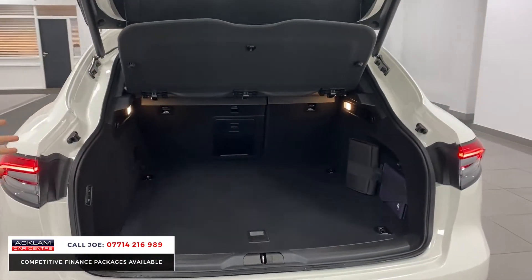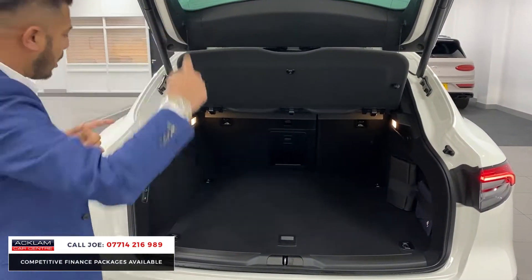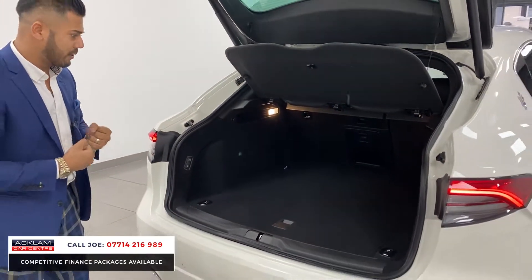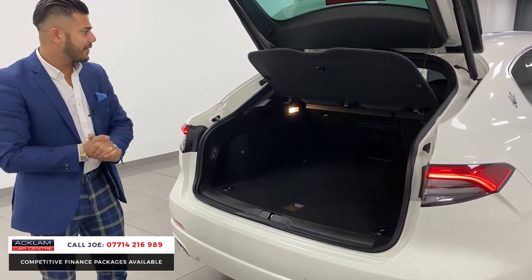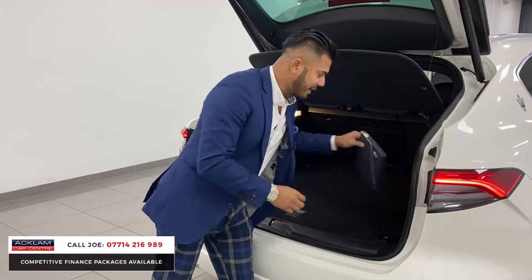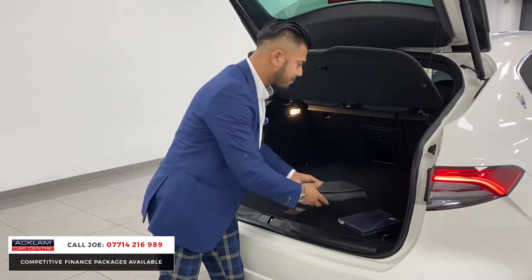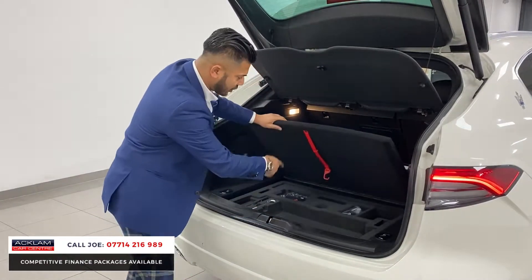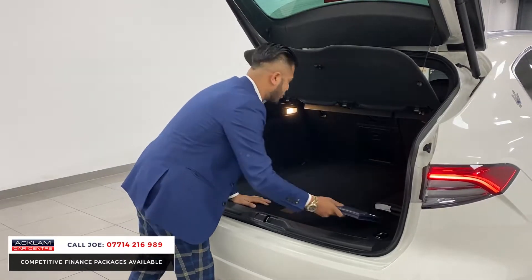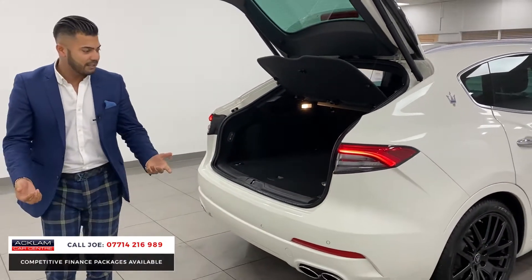When you have an automatic tailgate like this and you're as short as me, you have to give it one of them. On this one, the button's just there — so literally you grab your bags, your boxes, whatever it is, press the button and you walk away. Seats go down 60-40. You've got all the paraphernalia — handbooks, wallets, instructions — everything's there. And then underneath you've got a bit more cubby hole space with a foam kit, tow and eye hook, screwdriver. You just press that and it closes up for you, which is brilliant.